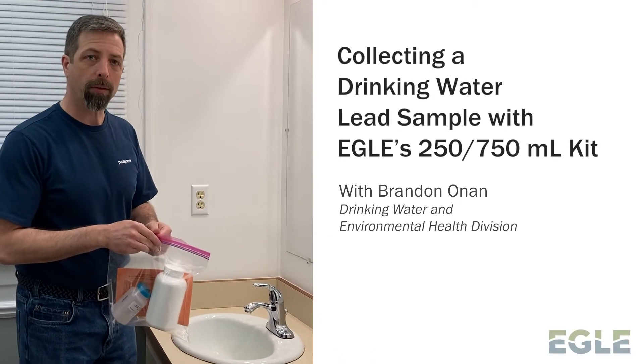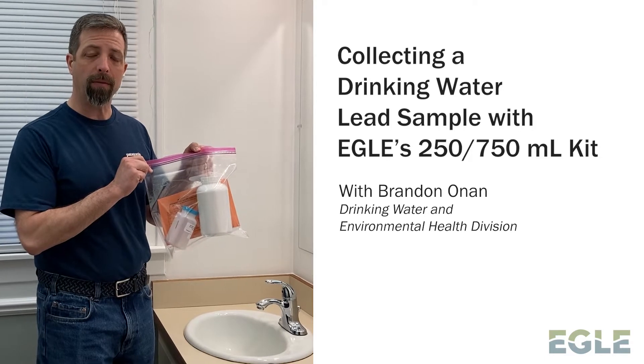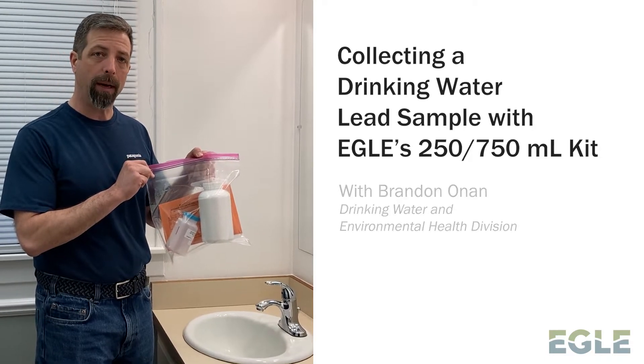Hi, I'm Brandon Nonan with Eagles Drinking Water Division, and I'm going to show you how to use a 250-750 bottle kit from the Eagle Lab.